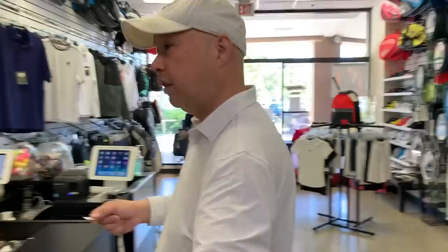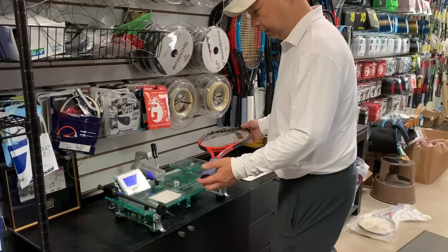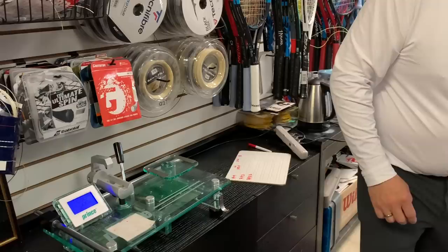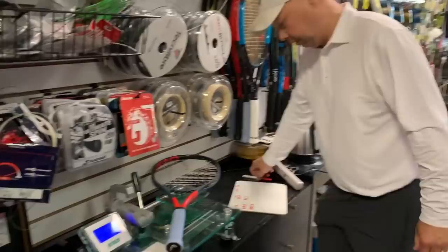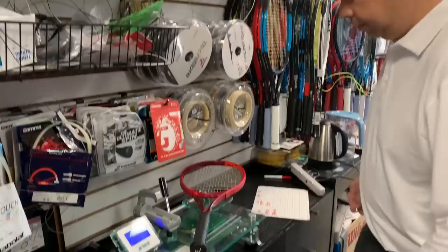Let's go to the scale. Andy's racket is 353.5 grams. The Radical Pro — probably not going to be that much — 327 grams. Yeah, that's pretty off. Prestige Pro: 331.5 grams.